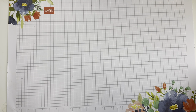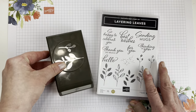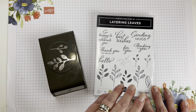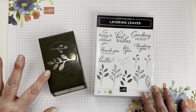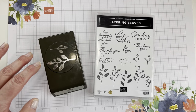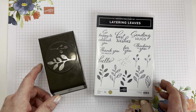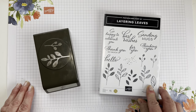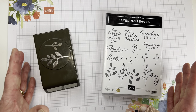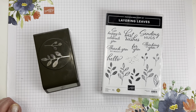Every month for Cultivated Creativity, we focus the projects around a bundle. This month, we are featuring the Layering Leaves Stamp Set and the Bow Punch, which coordinates with it. You will need this bundle to create the projects in the kit as designed — you can add it onto your kit, purchase it on your own, or substitute something else. What you will need for Cultivated Creativity is the bundle, your inks, and adhesive. Those things are not included in the kit.